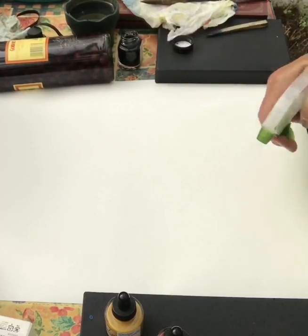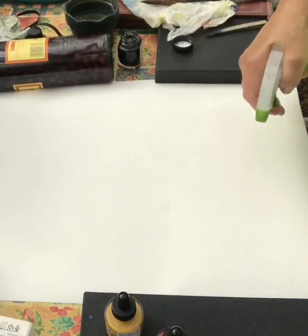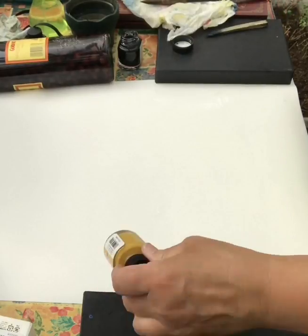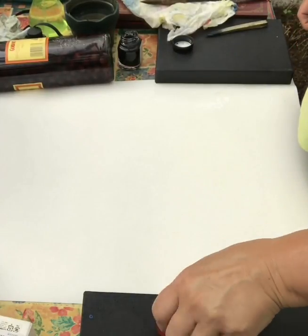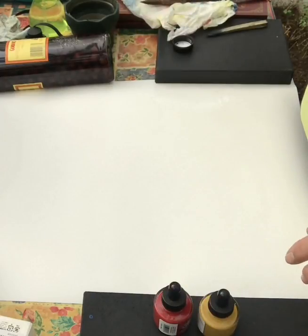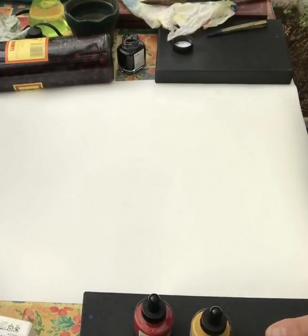I'm going to have another go with some hen and some chicks. I've spray-watered my paper and I'm going to use a slightly different colour and try with some yellow ochre, crimson inks, Bombay inks and the Japanese blue ink. So I've got the three primary colours and just see how they interact.